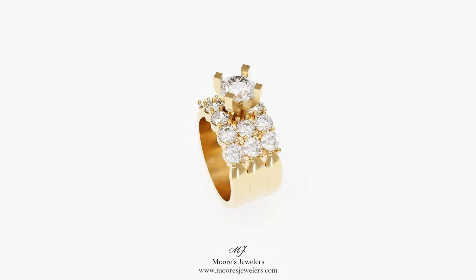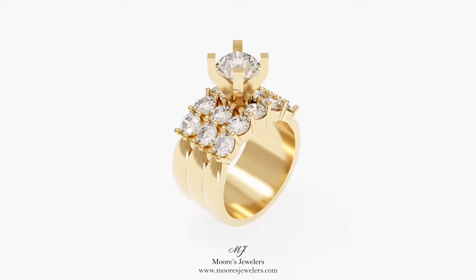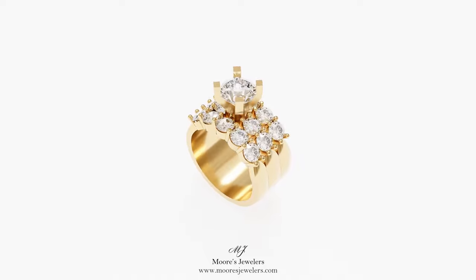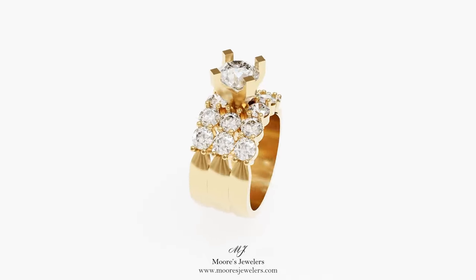Hey everyone, Chris here from Warriors Jewelers. Today we're showing off our triple band diamond or gemstone cocktail ring 3D model that we have for download. The style of ring is made to give the illusion that it's three separate rings but in fact it's just one. The negative spaces of the design are what help visually give off this appearance.